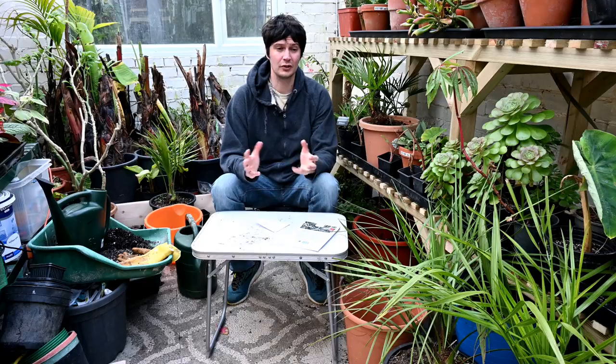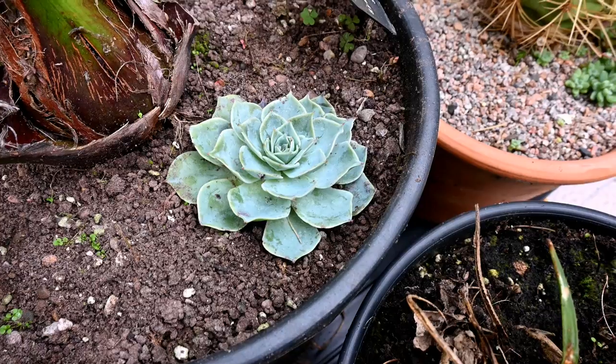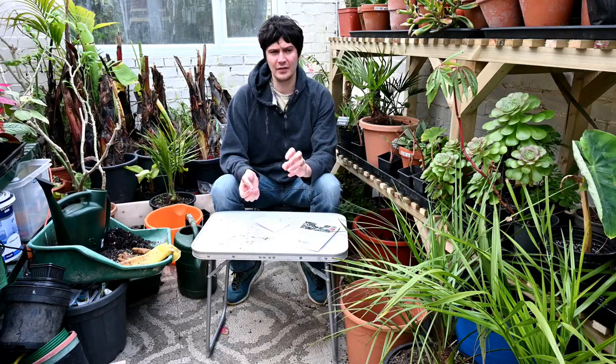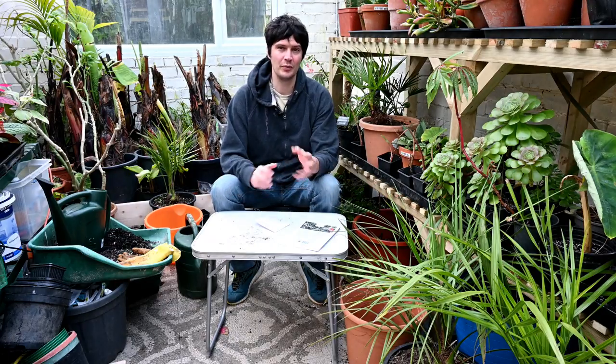It goes for potted plants because normally you've got compost and it's much easier for the grubs to get through that mixture compared to garden soil. It especially goes for things like strawberries and heucheras, echeverias, and some agaves and aeoniums in the greenhouse. So it's a problem for me.